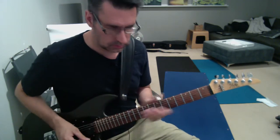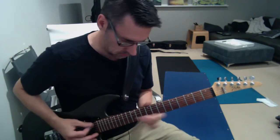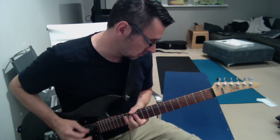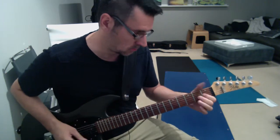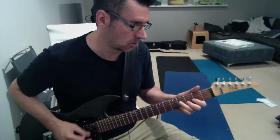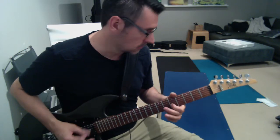So I'll show you how it goes first. [guitar solo demonstration]